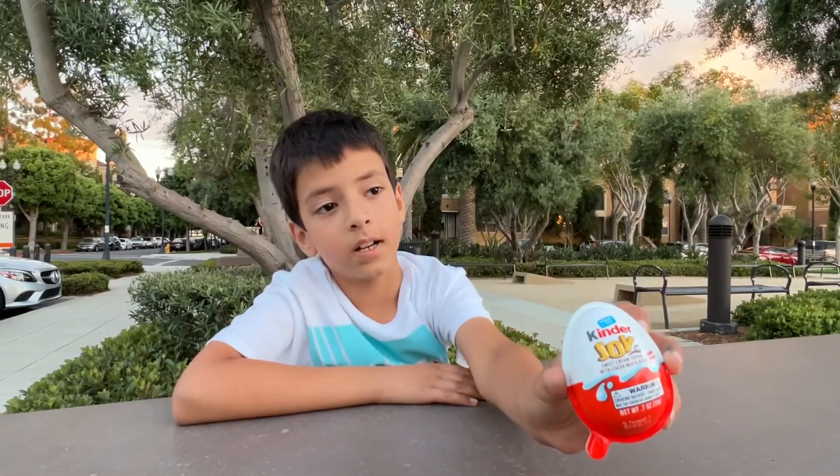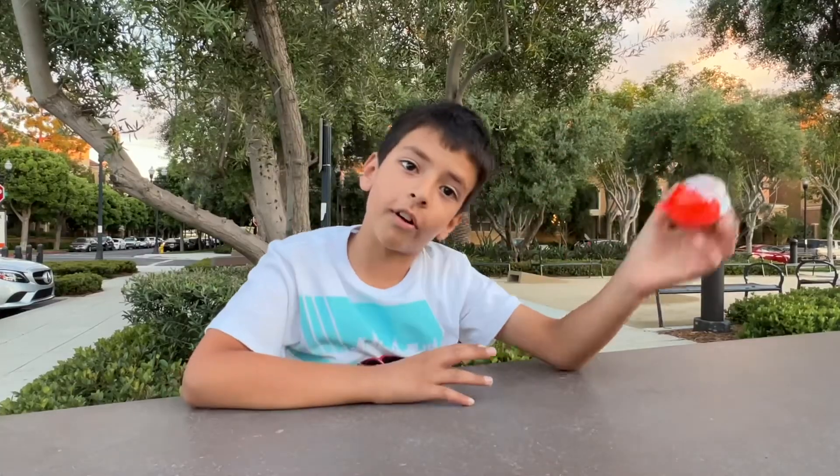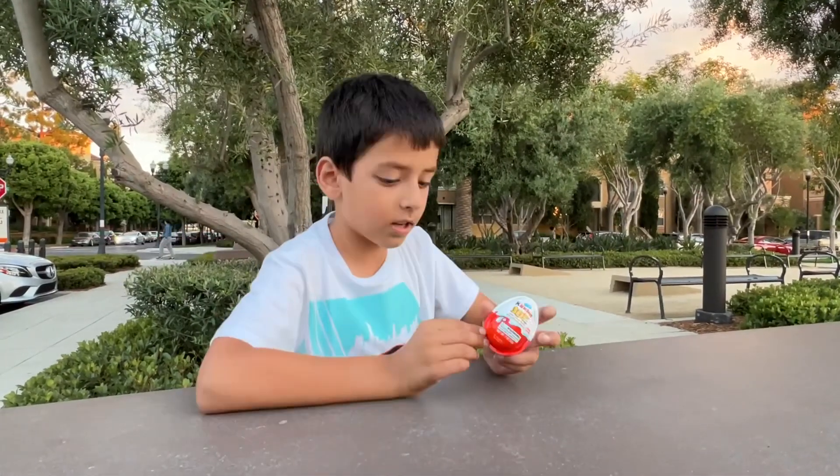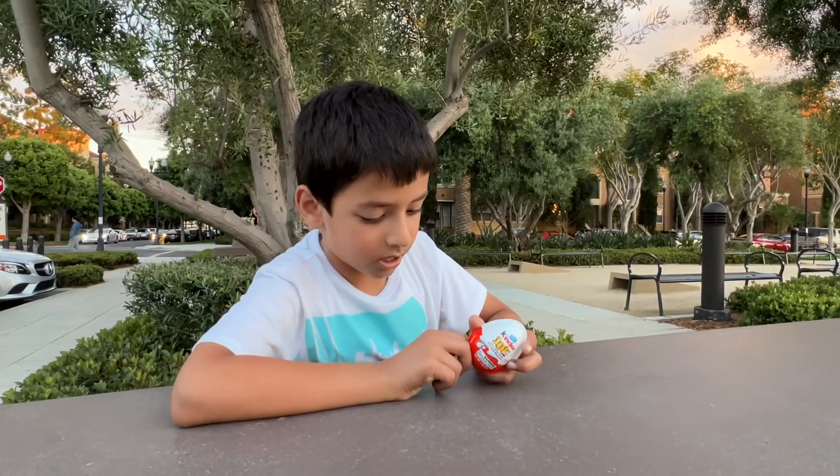Hi friends, welcome back to my channel. So today we're going to open a Kindle Joy, episode 3. This is a U.S. Kindle Joy. You can see how it looks like. Now let's open it.